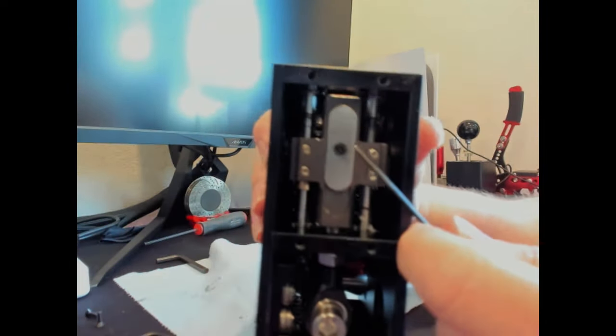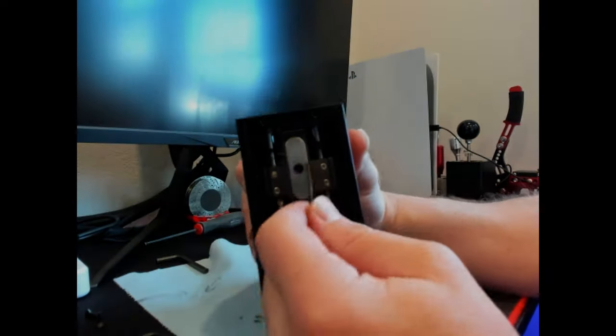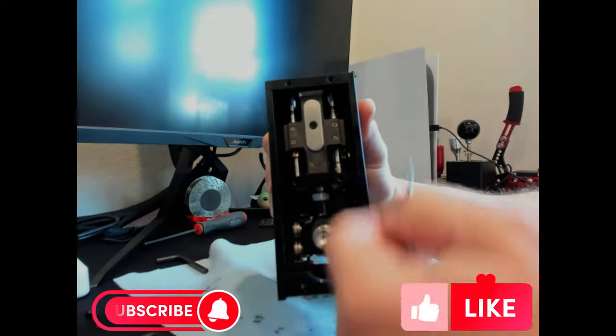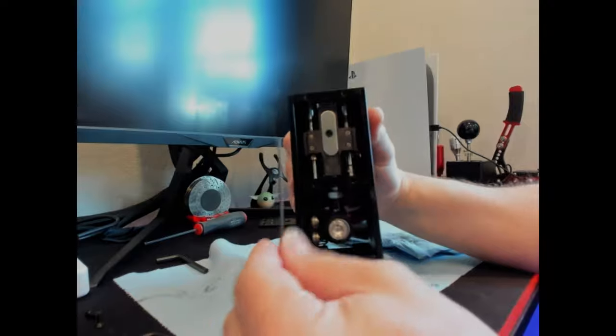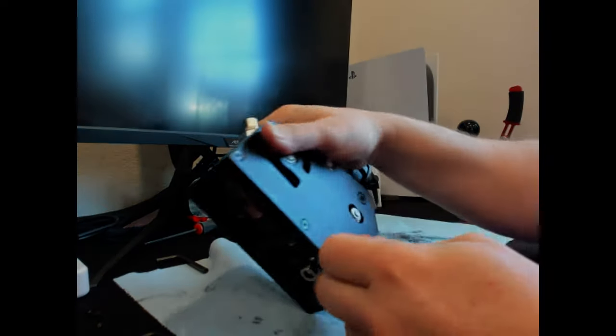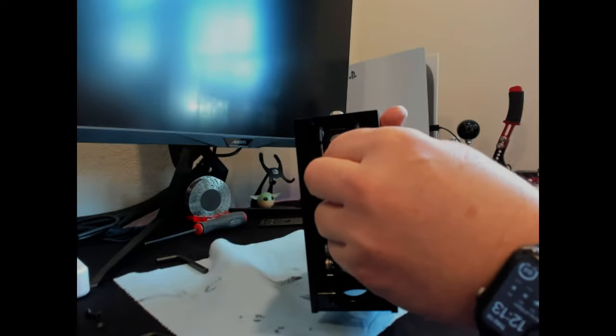I would normally suggest putting a little bit of blue Loctite on this so it doesn't back out. However, this is such a small 2mm allen head that these are super easy to strip. I'd rather just have to pull this plate off for a five-minute job and put it back together if the springs come out, than have Loctite on it and possibly strip this little head off and not be able to get it out again. I ran across one of theirs here that was very tight and I couldn't get it off without starting to strip it.